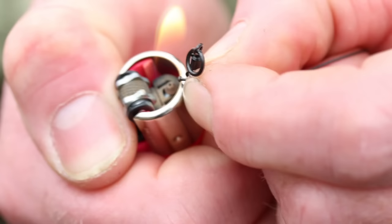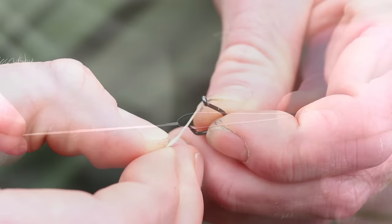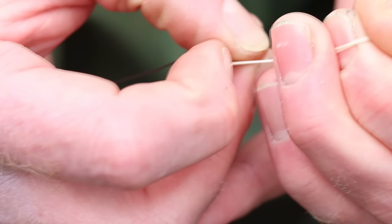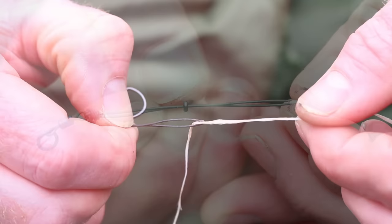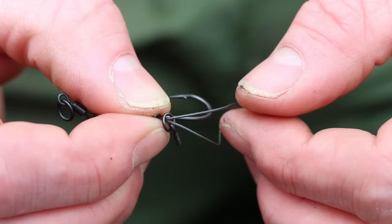Then take a length of dental floss, passing that over the loop, then proceeding to pass the dental floss through a size 4 chod pattern hook. Pull the floss to pull the loop through the front of the eye, coming through to the back, then remove the floss.